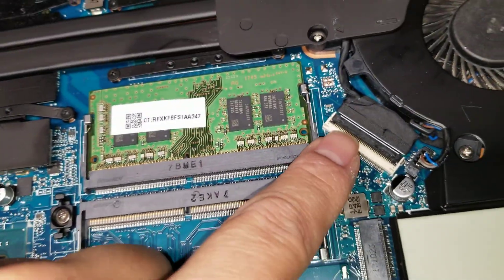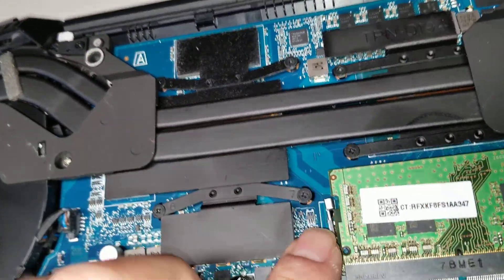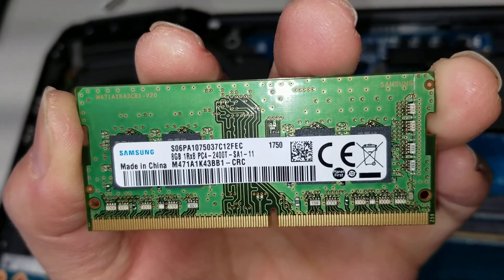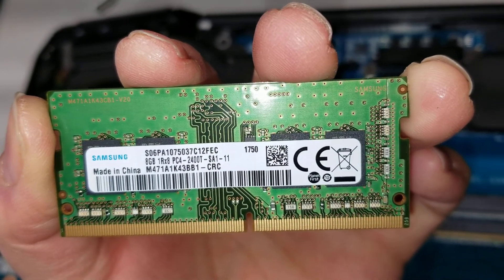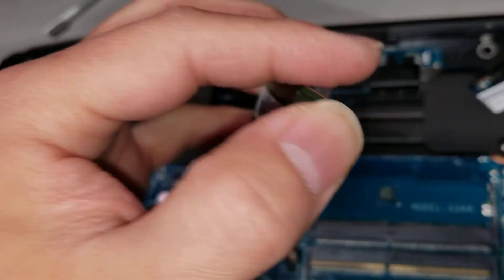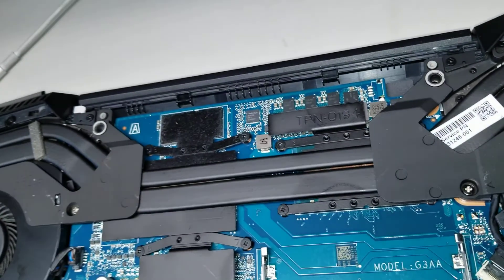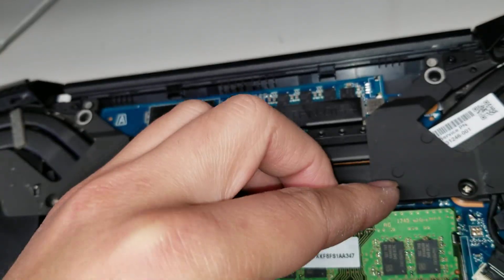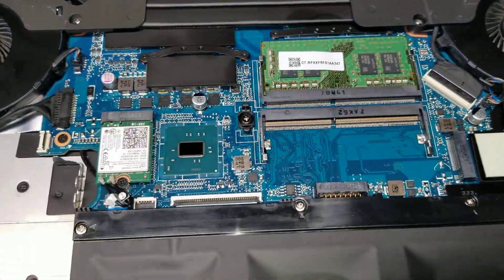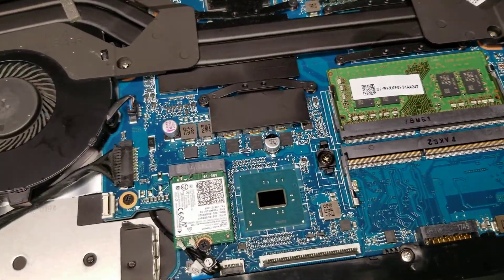There are the LCD connectors and the RAM. The RAM is 8GB PC4 — so DDR4 2400T. That's the type of RAM you'll need if you're going to replace it. You can increase the capacity, but usually it's better to have the same capacity in both slots. Try to avoid mismatched sizes like 16 and 8 — it'll run a little bit slower.